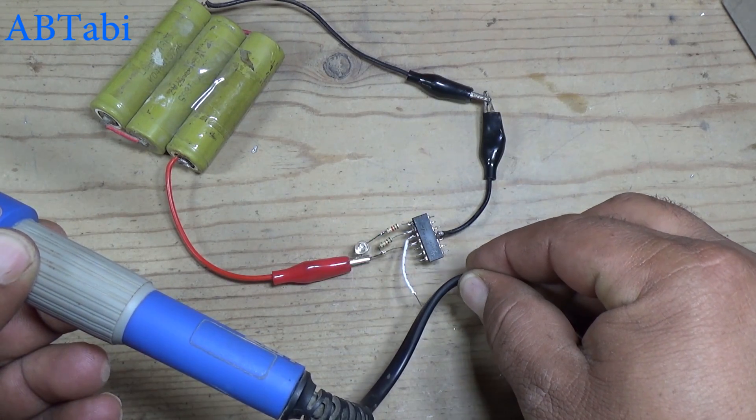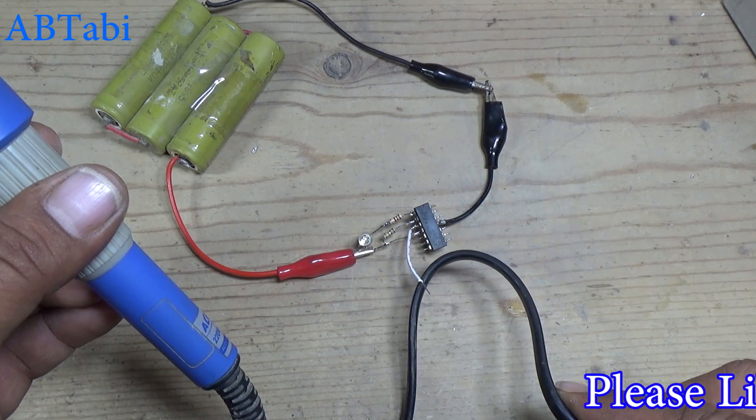This circuit also works when we test AC power supply continuity.